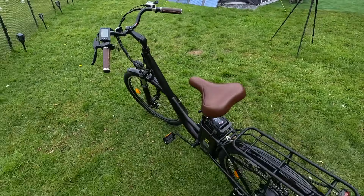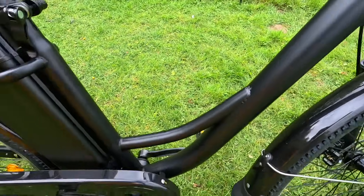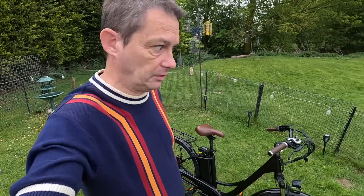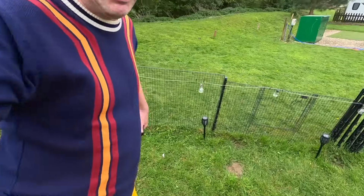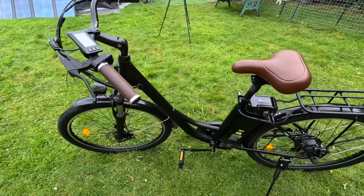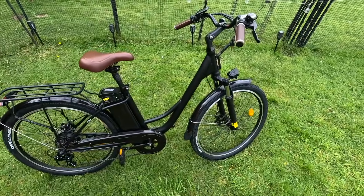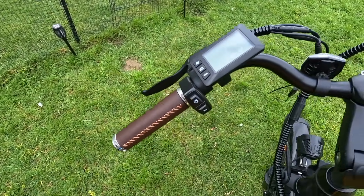They are calling it a U2 commuter step-through electric bike. Step-throughs are always the best, I find, for people of my age and above — I'm now 50. I find it quite hard getting my leg over on bikes nowadays, so that for me is a selling point straight away. They've gone for a classic vintage look, as you can see with the handlebars there.